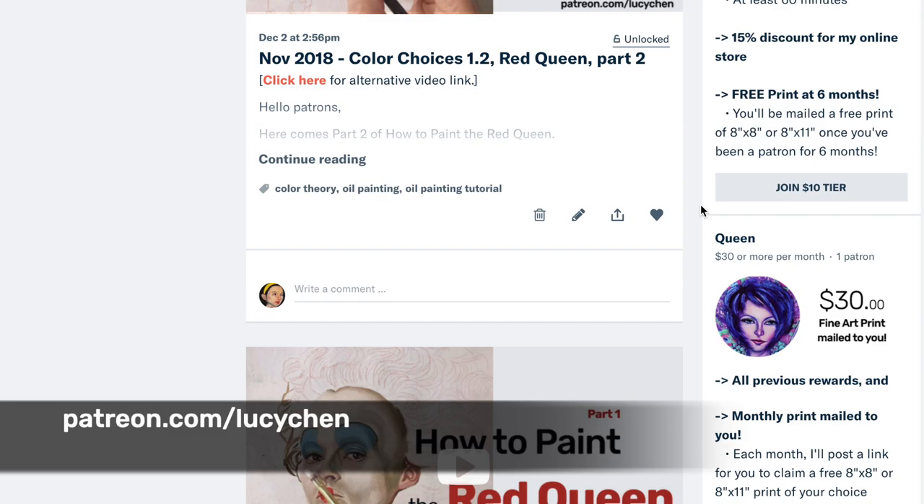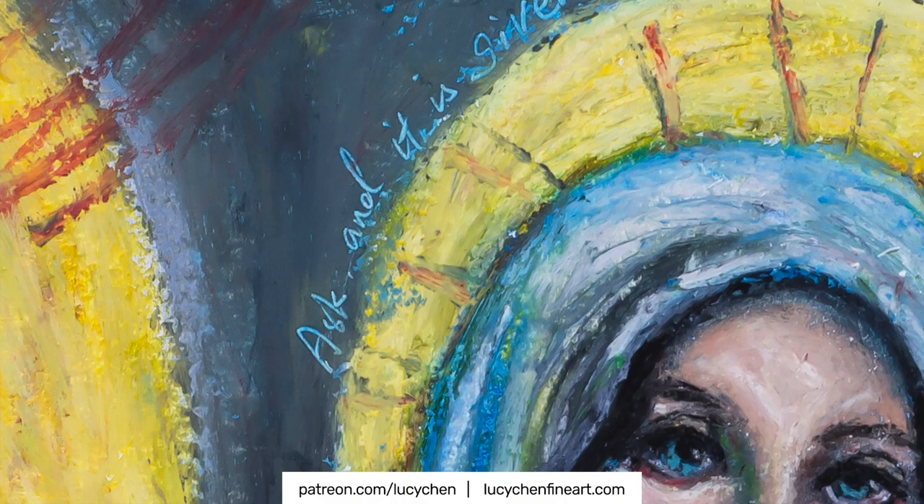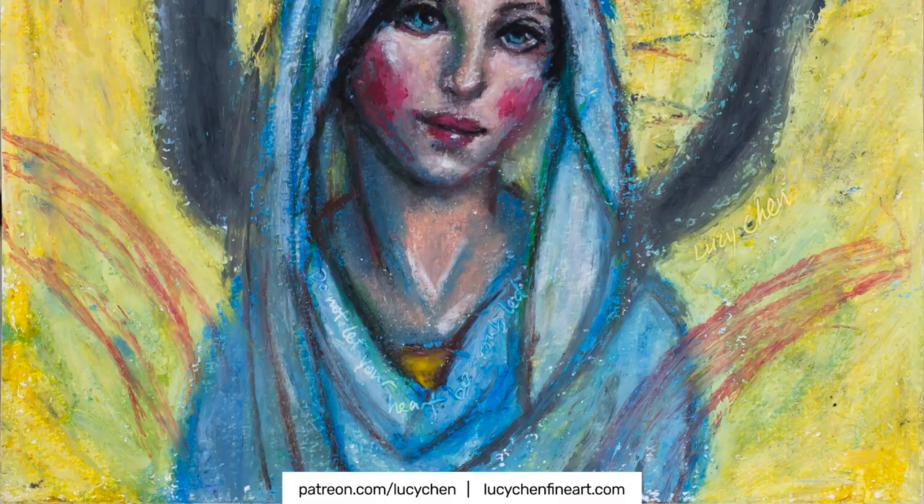Before the oil pastel got dry, I used a bamboo skewer to scribble some writings around her halo that says 'Ask and it is given,' and also on her collar that says 'Do not let your heart be troubled.' I just really love those.